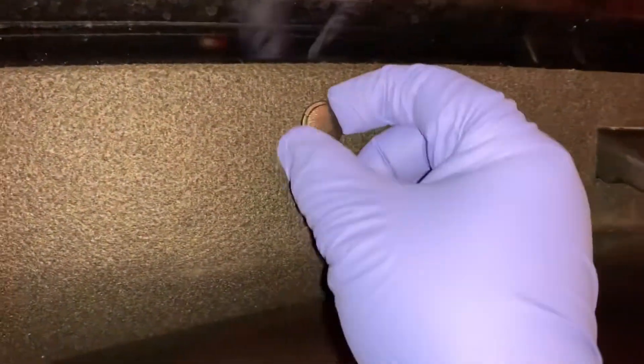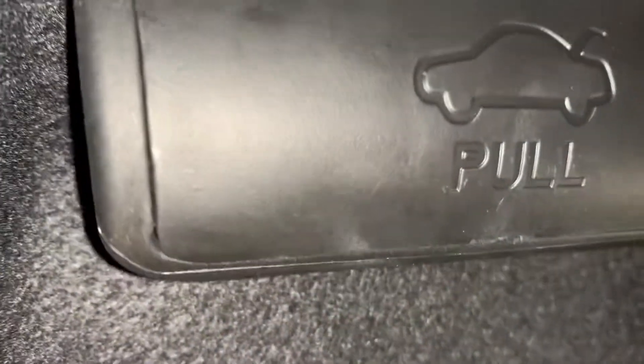The original part is shown for comparison. The first thing you gotta do is take all these clips off — take them all off. Then you see this space right here? Grab a flat screwdriver.